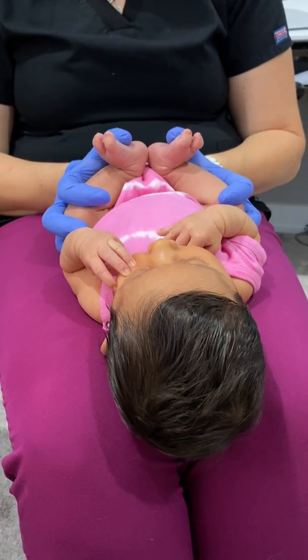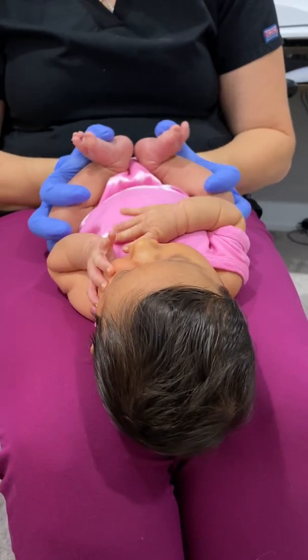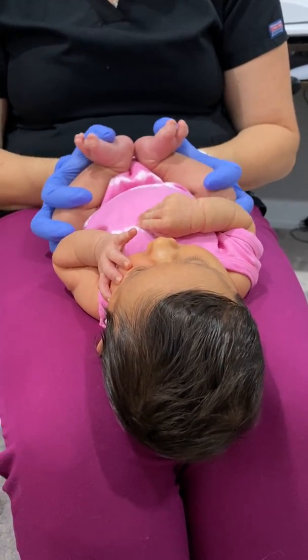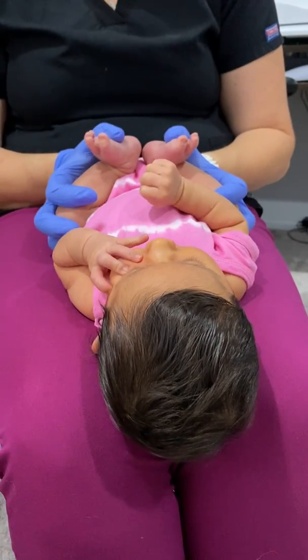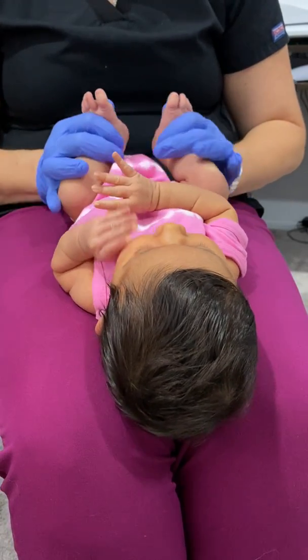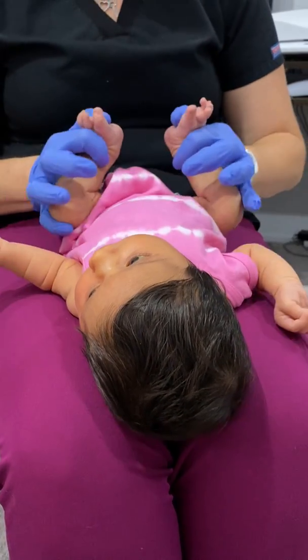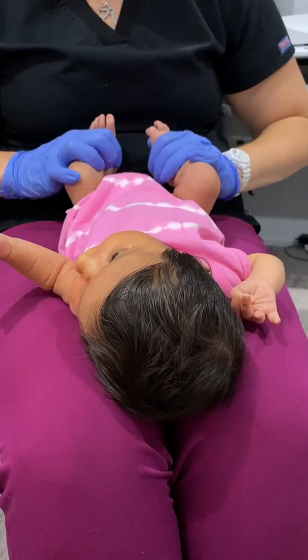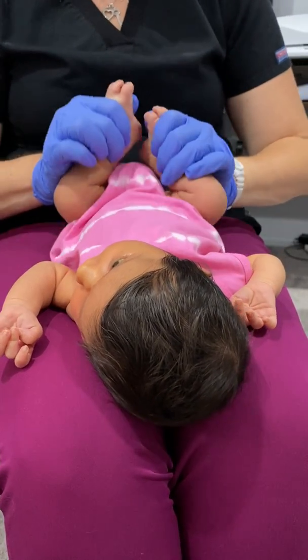Does that feel good? You can always do a little rocking. I'm going to do a little gentle rock. And if you really want to help, bring those hips down, then up, then down into the side, down into the middle.